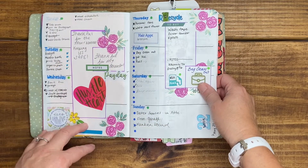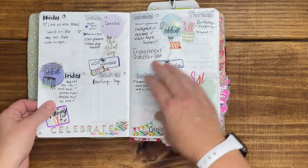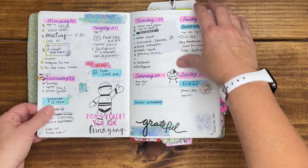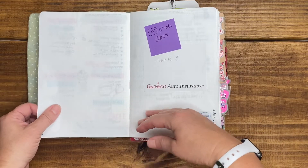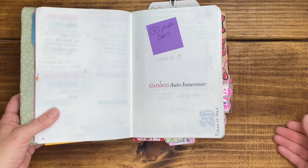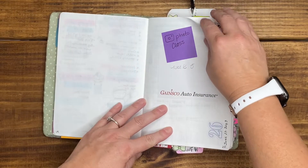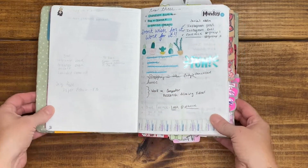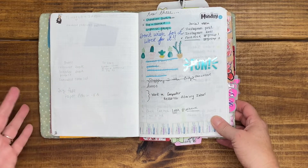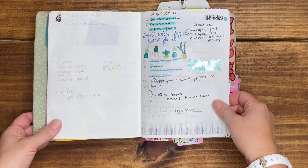I was trying different layouts throughout the month of June and I didn't like any of them. I am definitely a daily planner. This was June 22nd through July 3rd — I just wasted two whole pages. Then I went into my thoughts and ideas on the left-hand page, which I never looked at again, and then I started my daily pages.